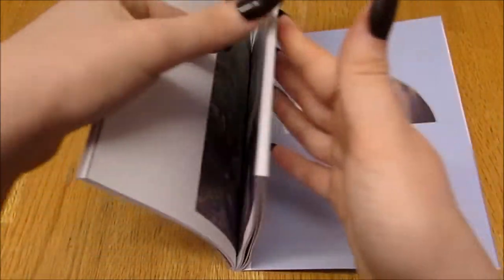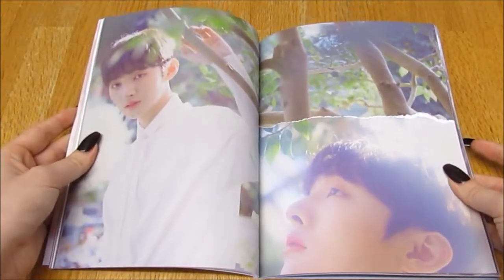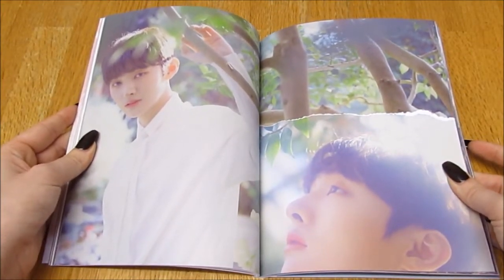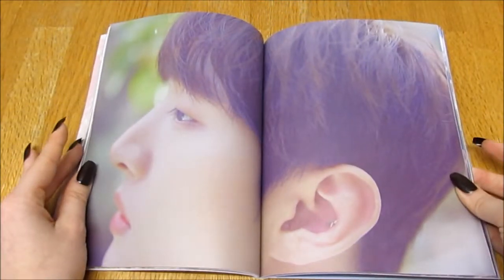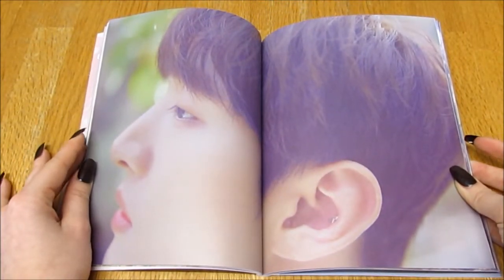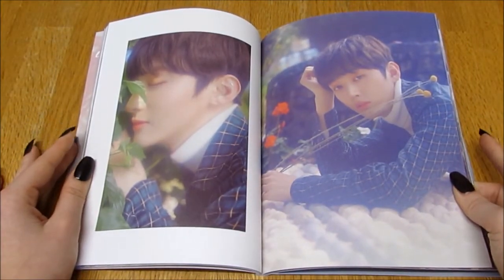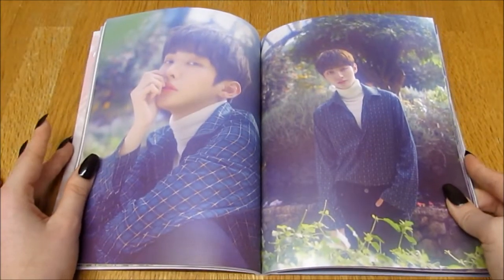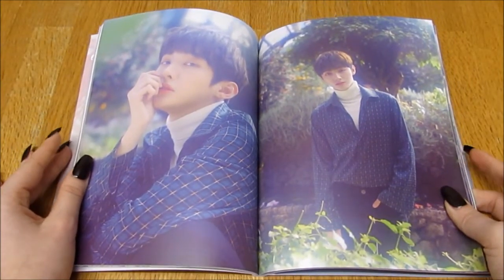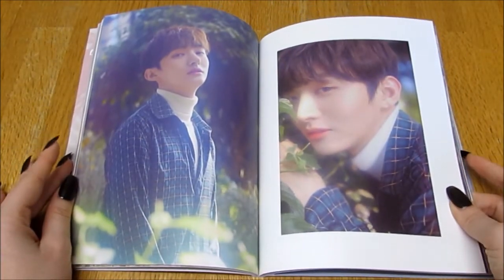Oh, he looks pretty. Oh my god, he looks amazing! I'm living for this concept; I just love simple floral, outdoorsy-themed photos. Oh, I like the suit and the turtleneck — I love a guy in a turtleneck. These effects are really pretty too.